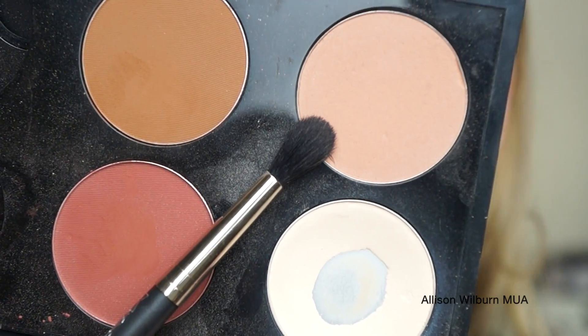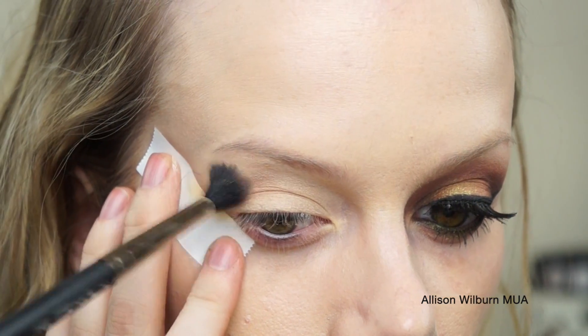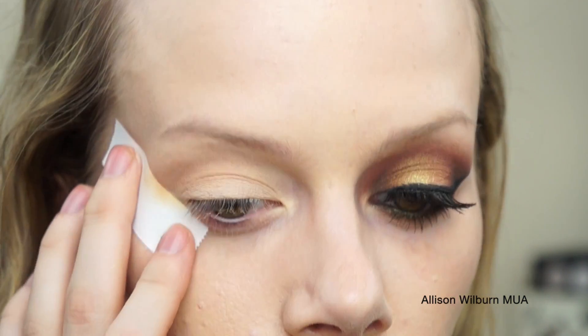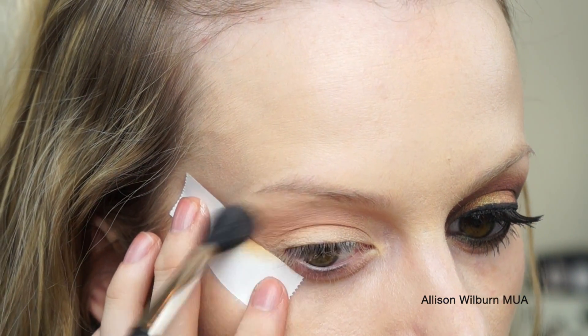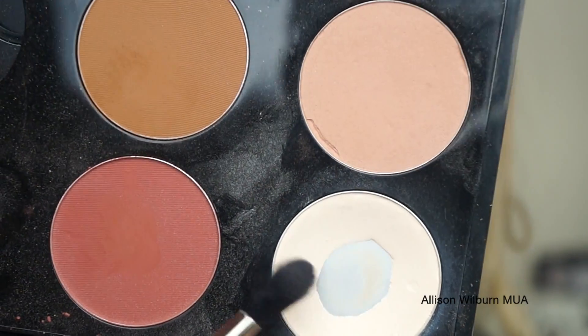After that, I went in with MAC's Sculpting Powder, and this color is called Bone Beige — it's from Pro. You could use something like Soft Brown for this, but I decided to use a lot of face products for this eye look, just to be a little bit different. I just put that across the crease with a MAC 224 brush, and blended that up towards my eyebrow.